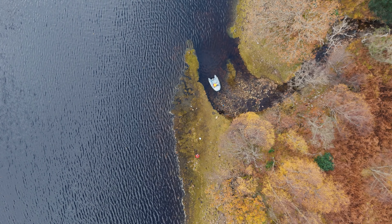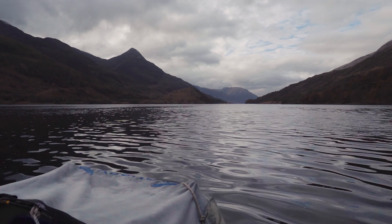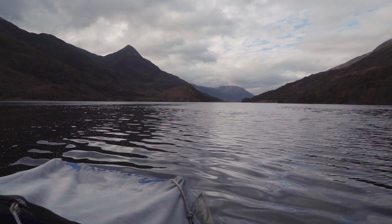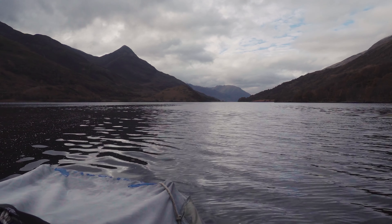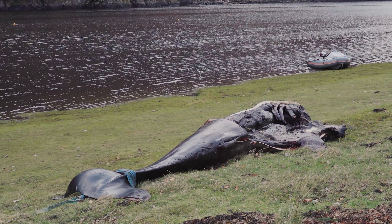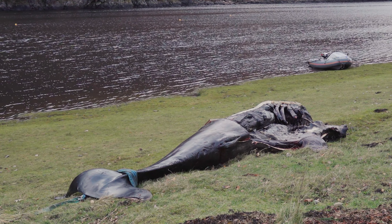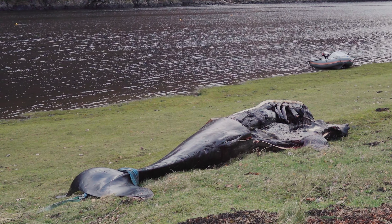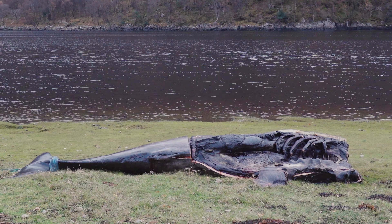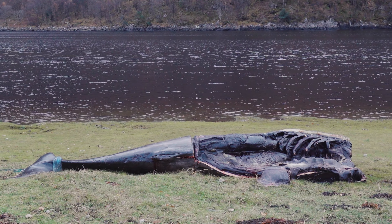I happily headed back the way I came, travelling a total distance of 15 miles. The only other sight I saw on the way back was the slowly decaying carcass of a small whale, which surprised me seeing it so far up a sea loch. Its dorsal fin and head had been removed, so I had no idea which type — perhaps a pilot whale or small minke.